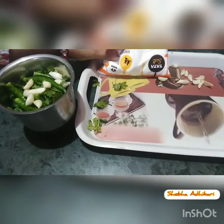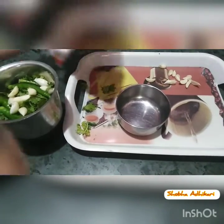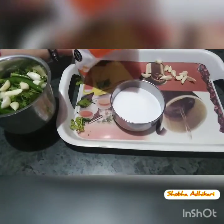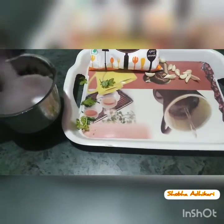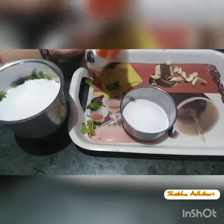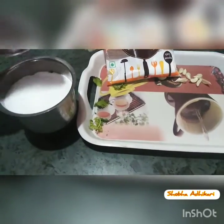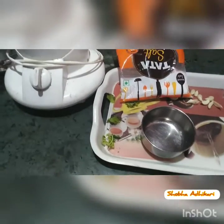I am going to add the salt in the bowl. I have done the amount of salt. Salt is used in our home. It gives a good taste. Now we will grind it — I will show you how to grind it.